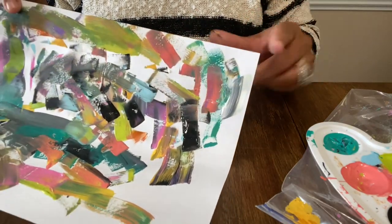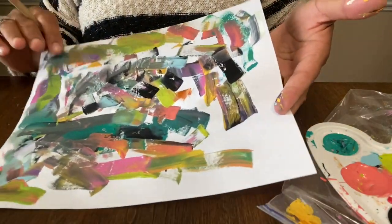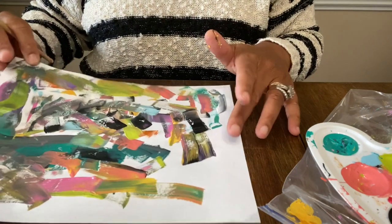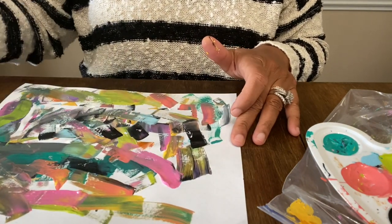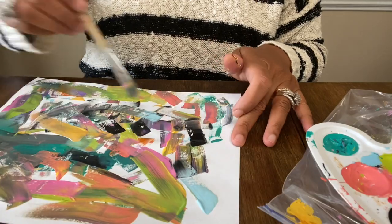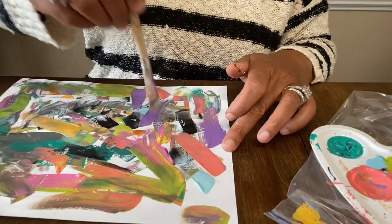Imagine how pretty this would be as wall art — you could frame it! We might try that one day. Since we're already here working on it and we have all this paint out that at some point is going to be too dry to work with, let's just do some graffiti art. There was paint still on the palette from the other day when we made the Halloween earrings.